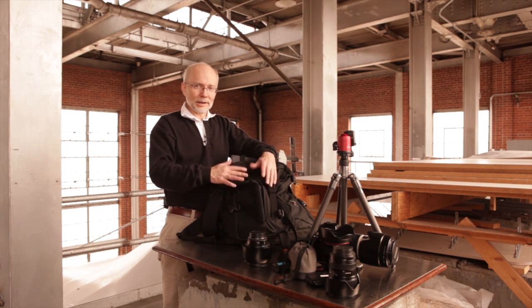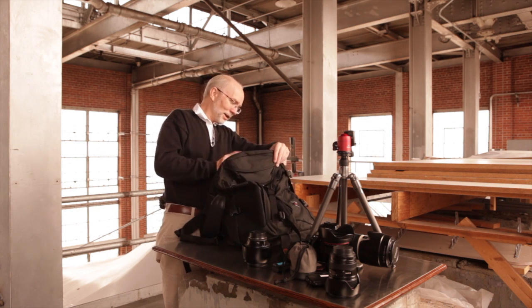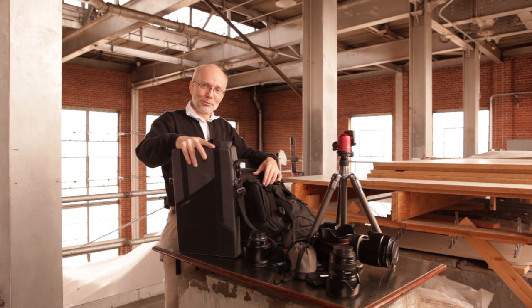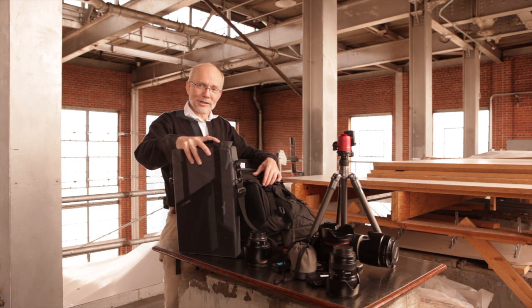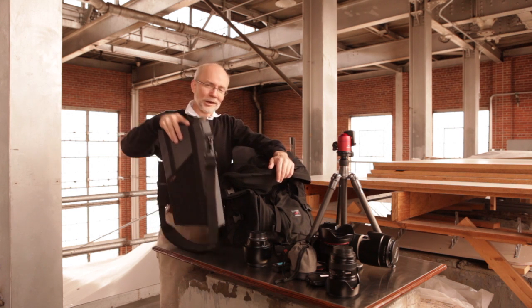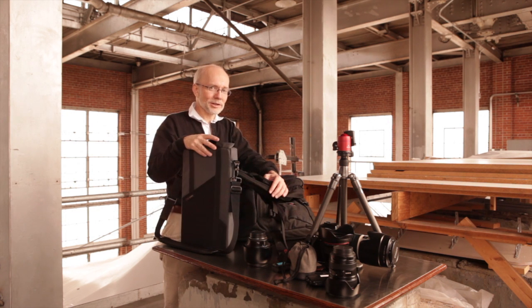Sometimes I need to shoot tethered, connected to my laptop, to show my clients what I'm doing and what they're going to get. My MacBook Pro 15-inch fits right here inside the brain bag. So a brain bag fitted with the insert-outsert can hold all this equipment and my laptop — pretty much everything I need. So exactly what is an insert-outsert and how does it work? I'll be showing you that later, so stay tuned.